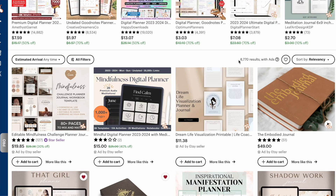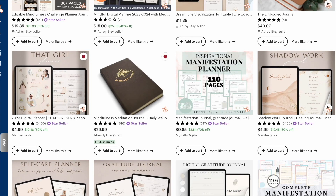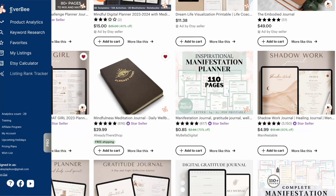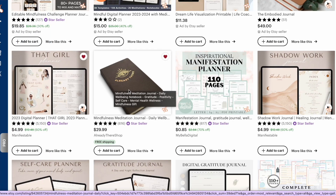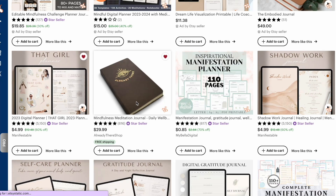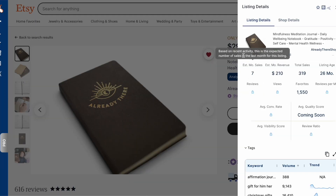I'm going to take this a step further and get an idea of how these listings are doing. I'm using two Chrome extensions: Everbee and Sales Samurai — both linked in the description. I'll select a listing and hit analyze, and it will show me how much this journal has made so far. This one makes about $200 a month, has a lot of favorites, and has sold 300 units. People want this journal.